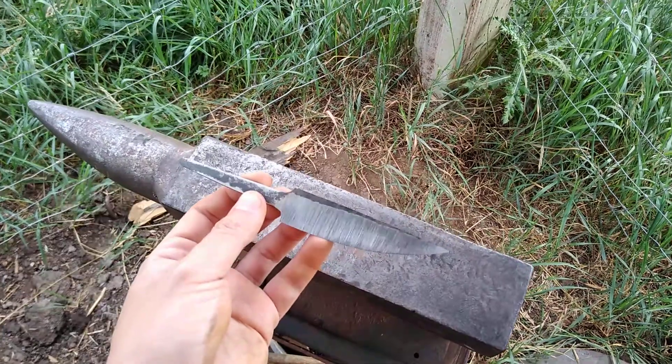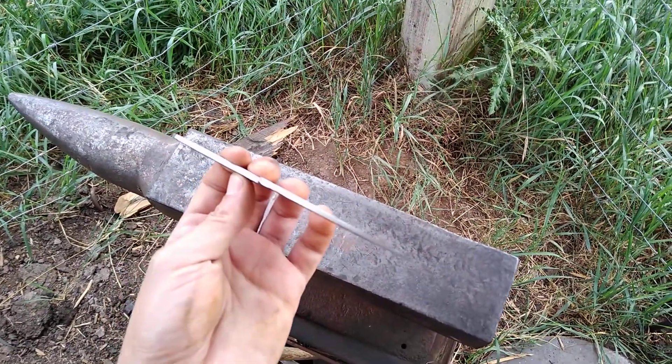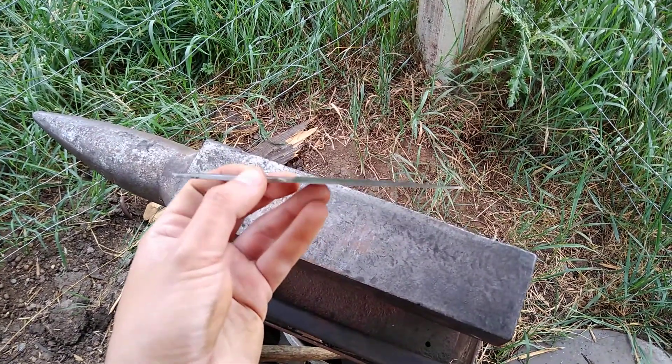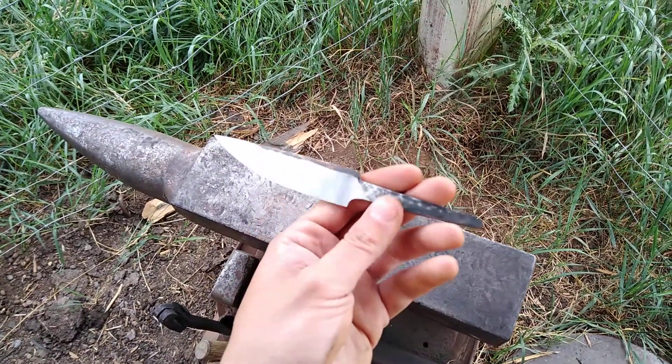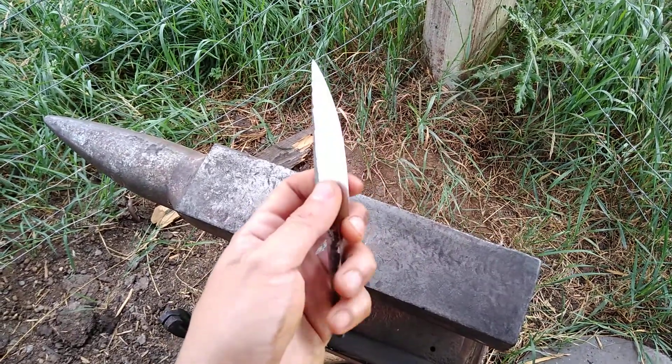This is a leaf spring that was approximately two inches wide by a quarter inch thick that I worked down to a little over an eighth of an inch thick with a distal taper. It's waiting on heat treatment right now, but I just wanted to go over the aspect of grinding.